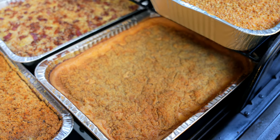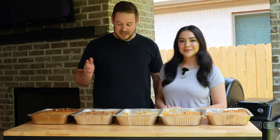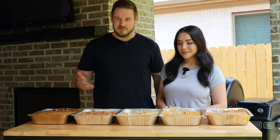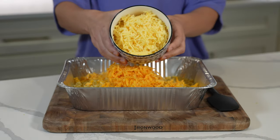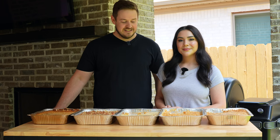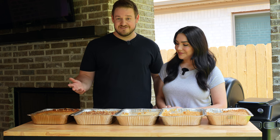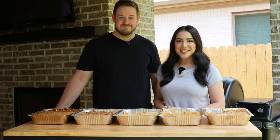Today we took five super popular recipes for smoked mac and cheese and we'll walk you through each one, talking about things we liked, maybe didn't like so much — the types of cheese, breadcrumb topping, cook time, temperature, things like that. At the end we'll talk about the ways we would go about making the ultimate smoked mac and cheese. All right, let's get into it.